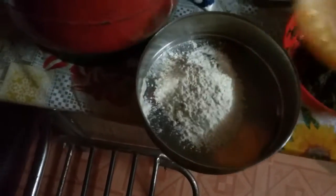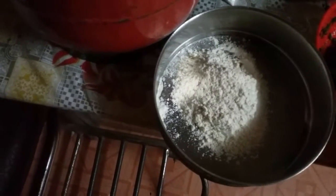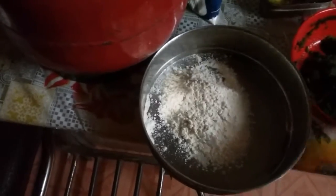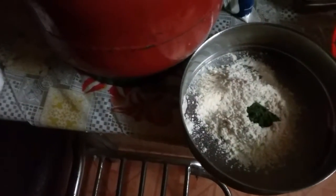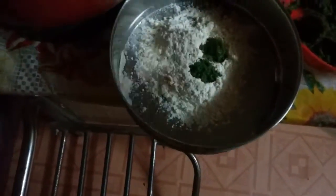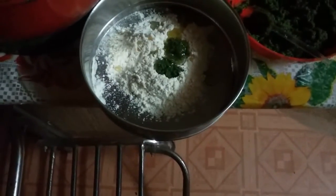Chilka के लिए इतना quantity लिया है और अब इसमें one spoon मिर्ची, अदरक और coriander paste डालने वाली हूँ। और this is two spoons of oil इसमें डालने का है।